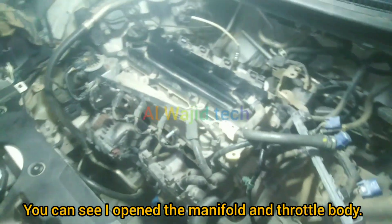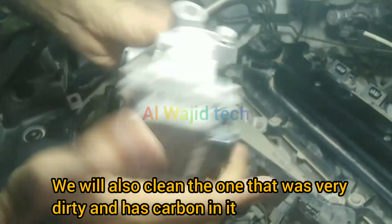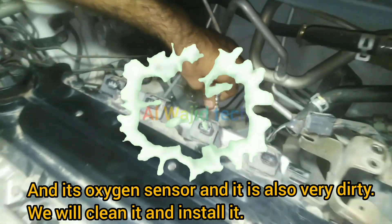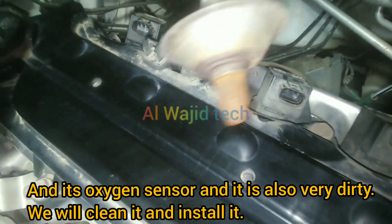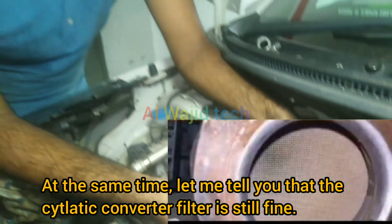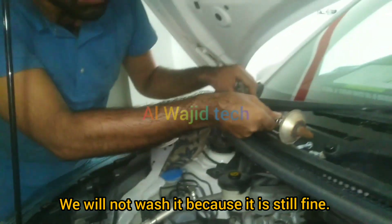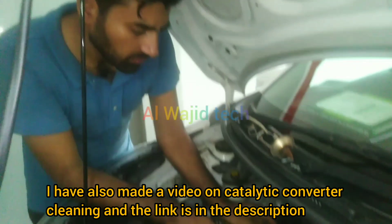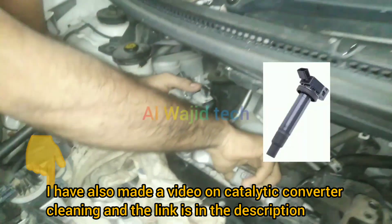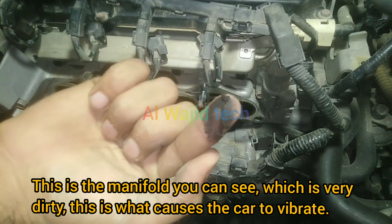You can see I opened the manifold and throttle body. We will clean it as it was very dirty and has carbon in it. The oxygen sensor is also very dirty — we will clean it and install it. The catalytic converter filter is still fine, so we will not wash it. I have also made a video on catalytic converter cleaning and the link is in the description.